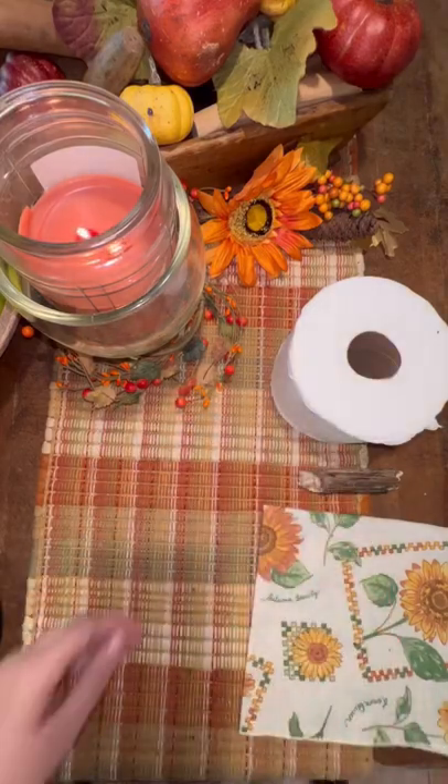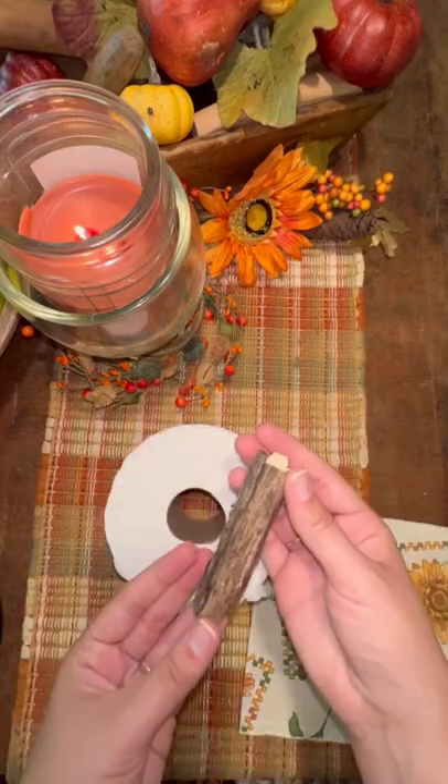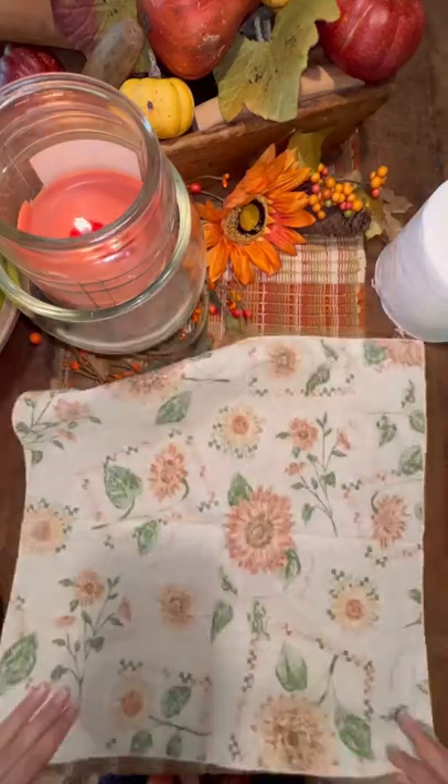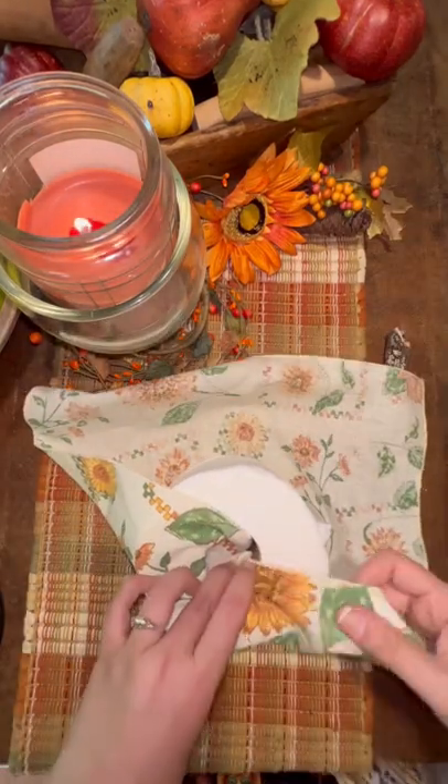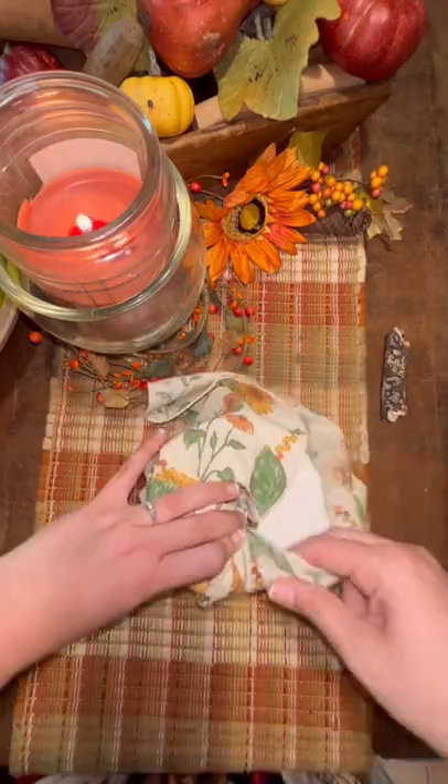Let's make toilet paper pumpkins. I think these are adorable, especially to keep in the bathroom as just, you know, an extra place to store toilet paper. All you need is any sort of fall looking napkin and a roll of toilet paper and some sort of little stick.